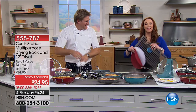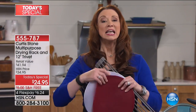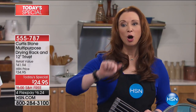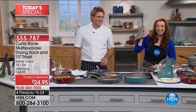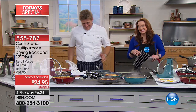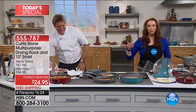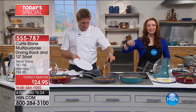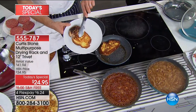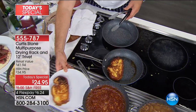Remember: you buy the drying rack and you get the trivet for free. Almost a thousand gone in this hour. But this pan — I did my host pick presentation yesterday. This was going to be part of my host pick next month for $100, and I was thrilled at $100.